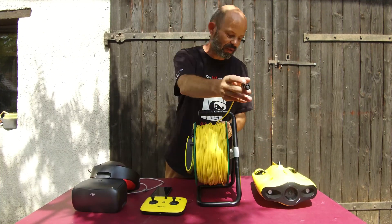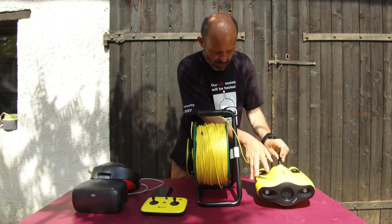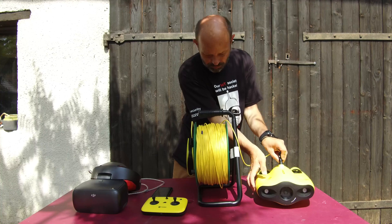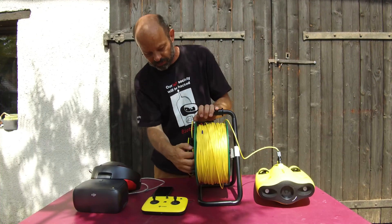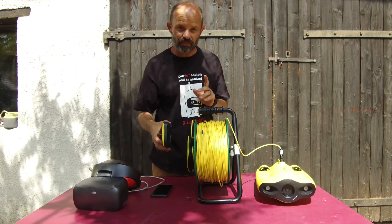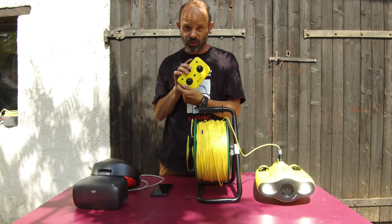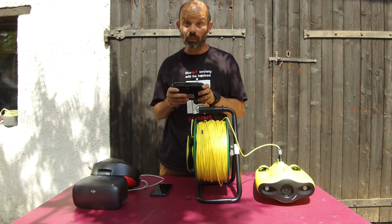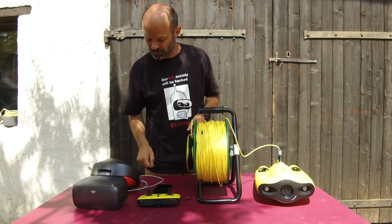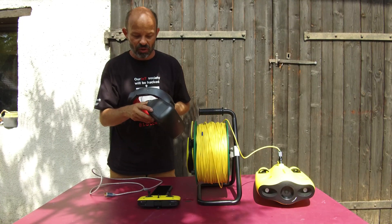In order to use your DJI Goggles with the Gladius Mini, it's quite simple and straightforward. First thing as usual, you need to plug the cord and power up. In order to have the HDMI output working, you need to have the remote control bound and working. DJI Goggles — short press and long press to power on.